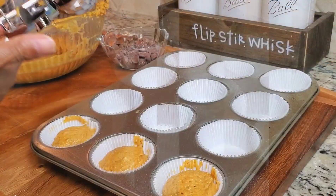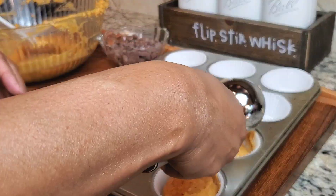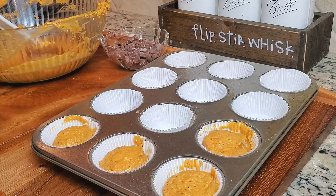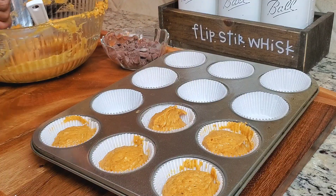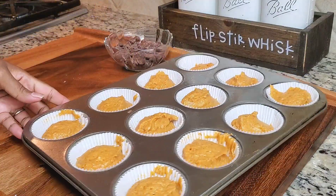Now I'm going to use an ice cream scoop to scoop some pumpkin mixture into these cups. Make sure you keep watching to the end to see the final results when I cut into our pumpkin loaf and muffins.